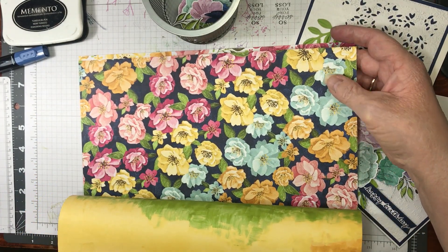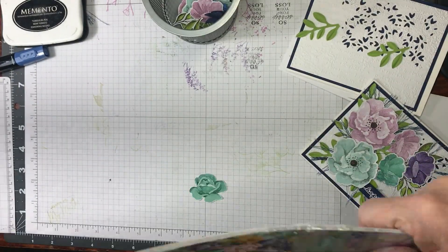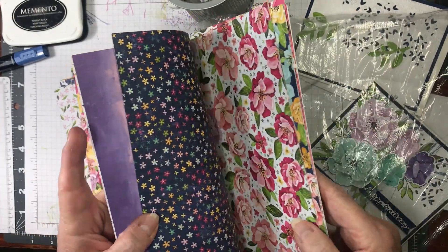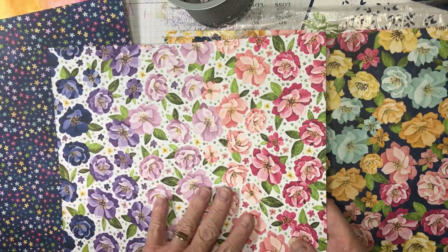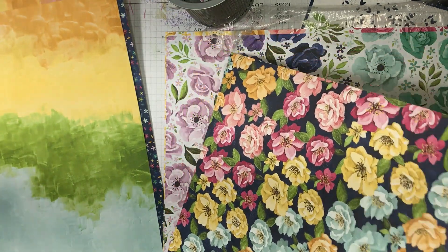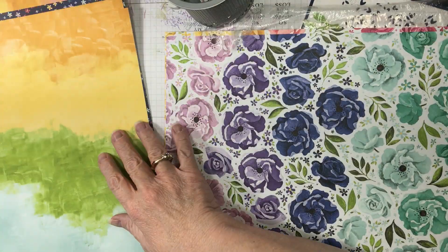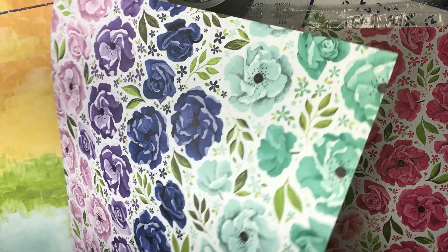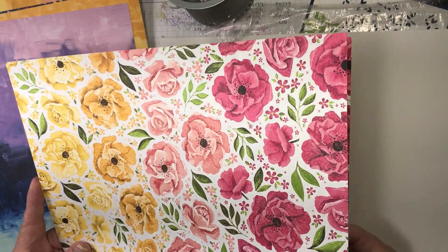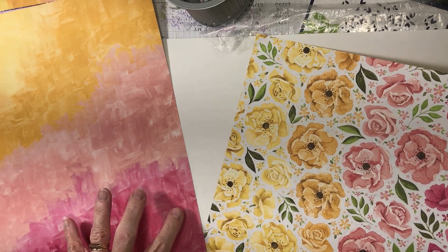Isn't it pretty? And this is all variegated too — see how it does all the different shades. And this one has this, so you can basically pick what colors you want: if you want the yellows and oranges, or the blue greens. Now this is the sheet that I used, and the other side has this beautiful shading. You could use this one too — it's exactly the same, just different colors. So it has all these colors on the back of it.